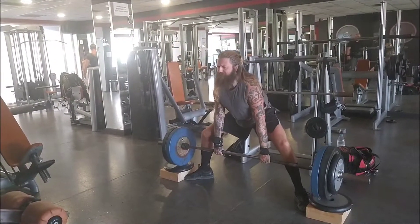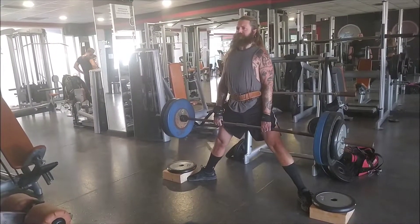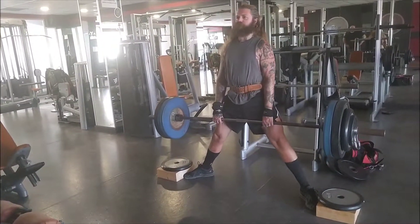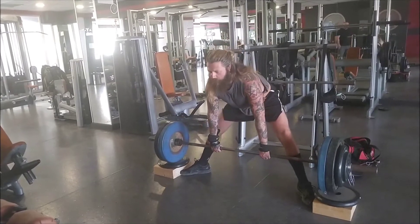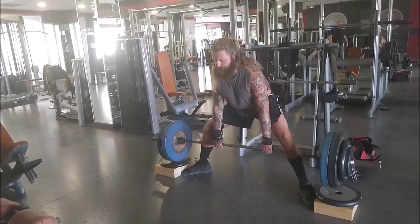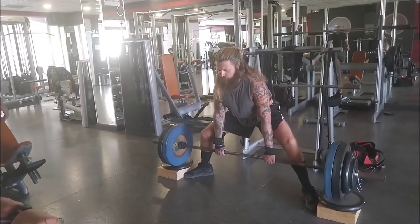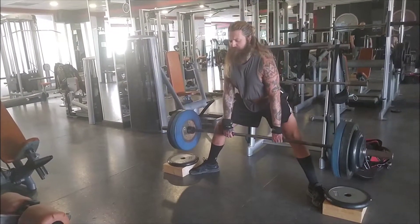Here he's got 140 kilos. I did 180 - I pulled it for a single because I wanted to move on to the heavier sets. Here's 150 kilograms. It's getting smoother, and right now he's pulling even better - that's my goal as his training partner and as his coach. I want him to lift better, and of course the better the technique, the more output and the more weight you can lift. It makes sense.